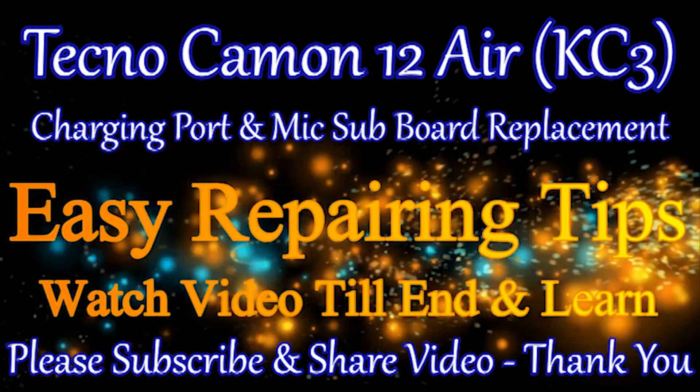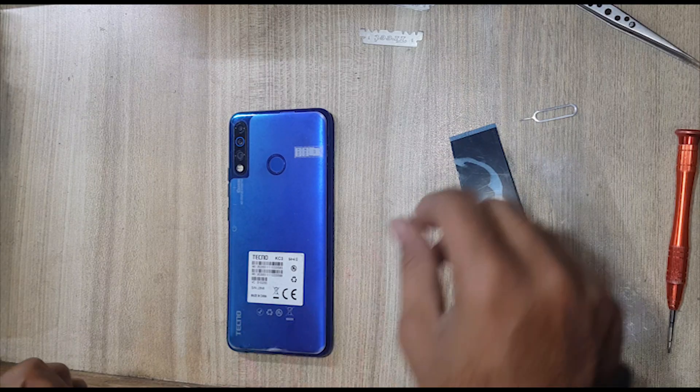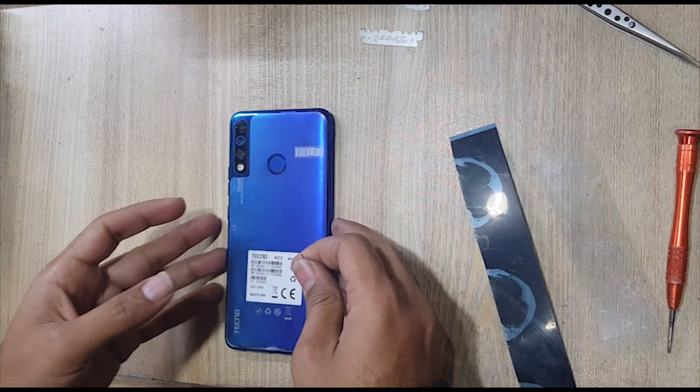Welcome guys. This is Tecno KC3, Tecno 12 Air model.